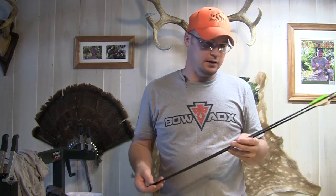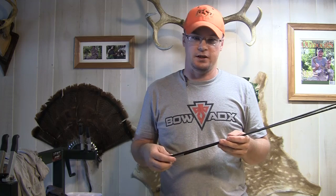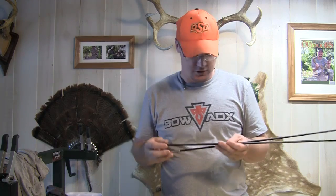We're going to shoot into a target here in a minute and show you just the difference in the penetration that I get with these arrows versus a standard shaft arrow that's similar in weight.